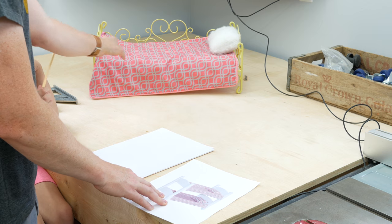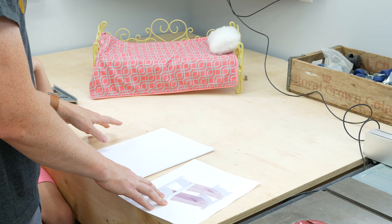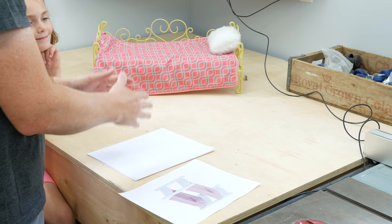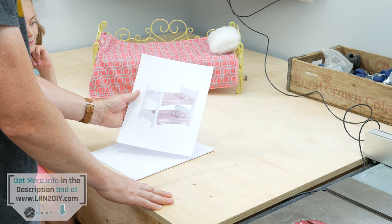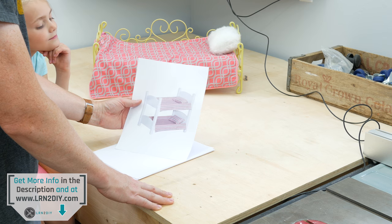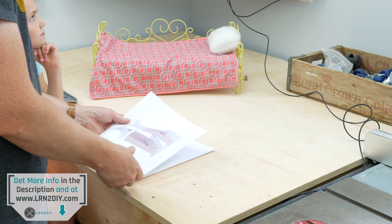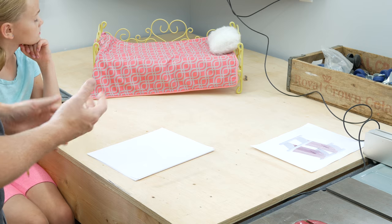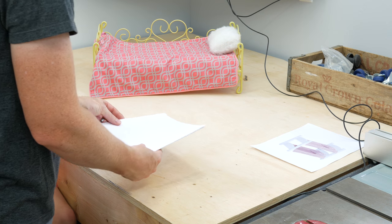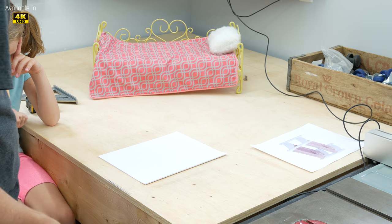Ava already has this American Girl doll bed that we've had for a little while, so we're going to use this as our sizing to get our measurements for how big the actual bed needs to be. We went online and found this little bed that we thought was pretty cute, so we're going to try to make something similar to it. We're just going to use some scraps that we have around the shop, but I will put a cut list in the description below along with all the plans.